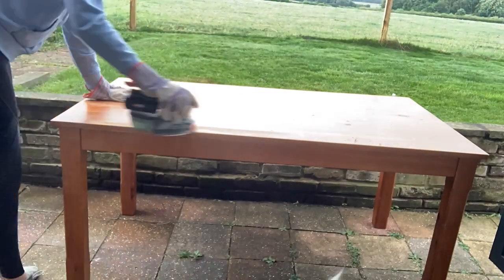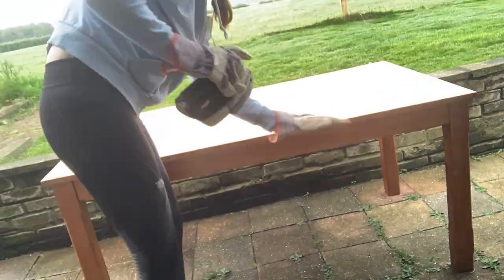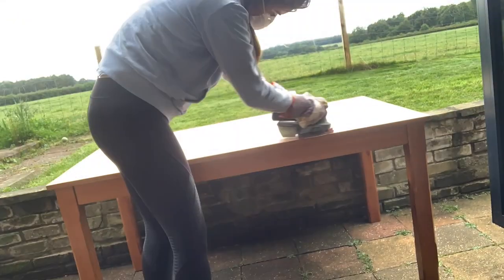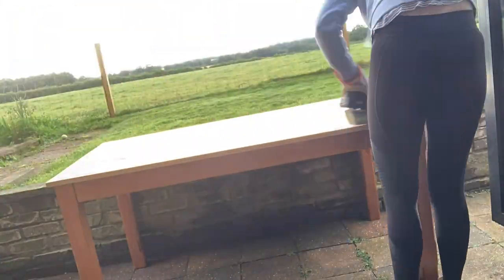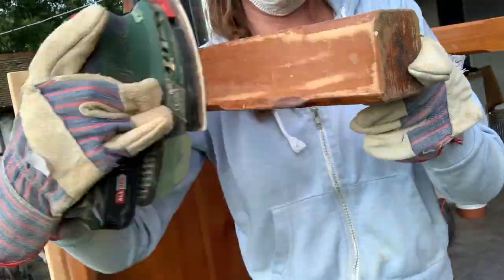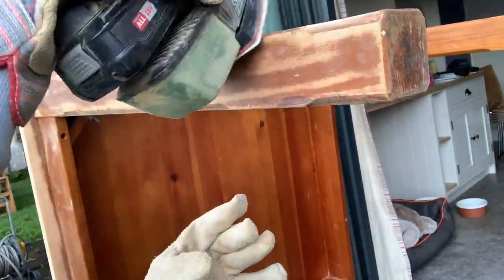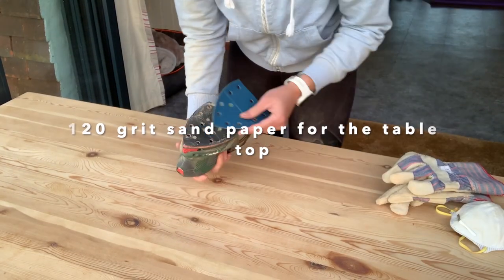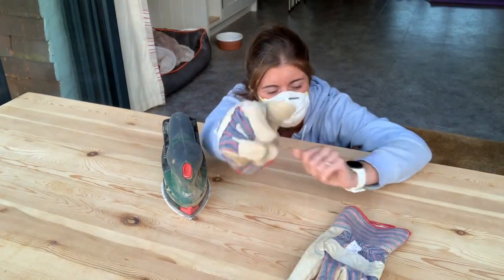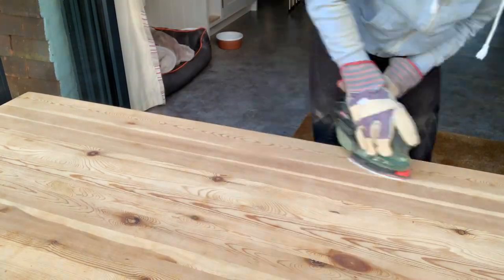I'm using 80 grit sandpaper to get all of the varnish off and get everything really nice and smooth.